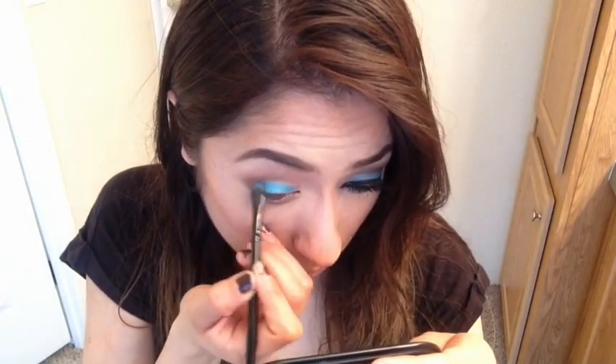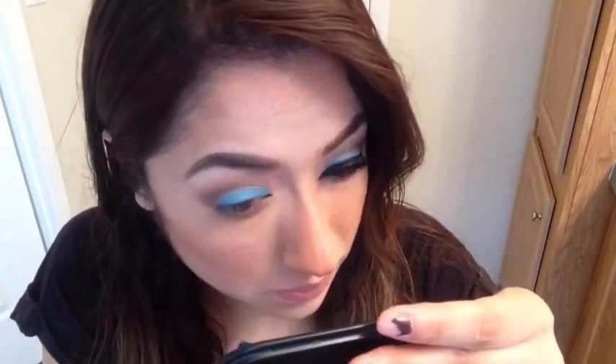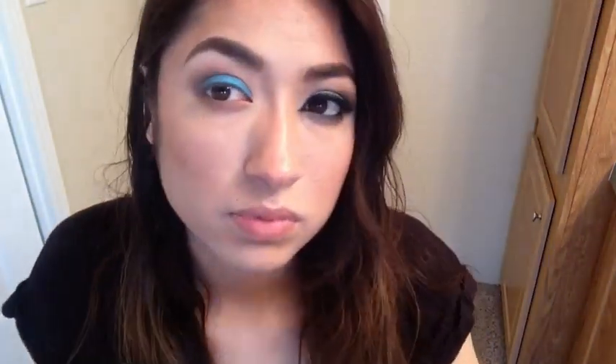Now grabbing this Milani eyeshadow pencil stick in that blue color, I just go into my lid with it. Then grabbing this flat eyeliner brush by ELF, I just sort of blend it out and smooth it out. Then I grab a little bit of that Wet and Wild white eyeshadow with that same brush and put it over that blue eyeshadow pencil stick on my lid, just so it won't look so harsh and so it'll look a little bit shimmery.